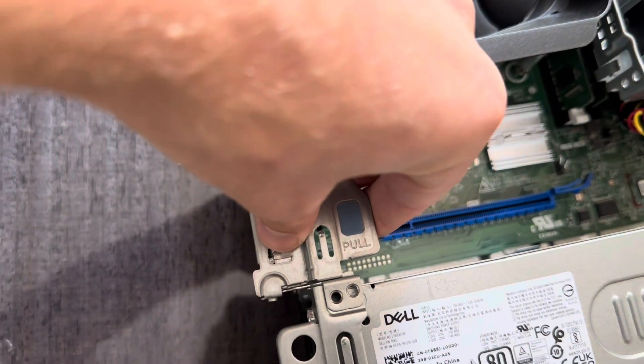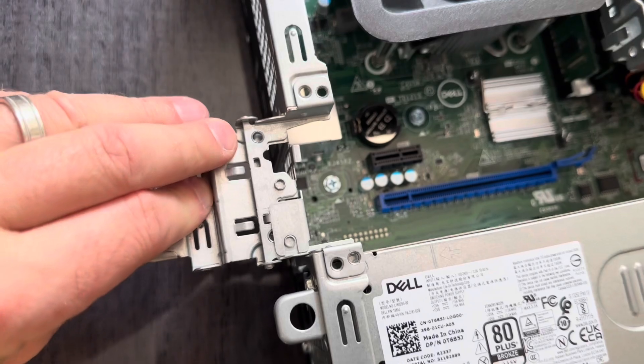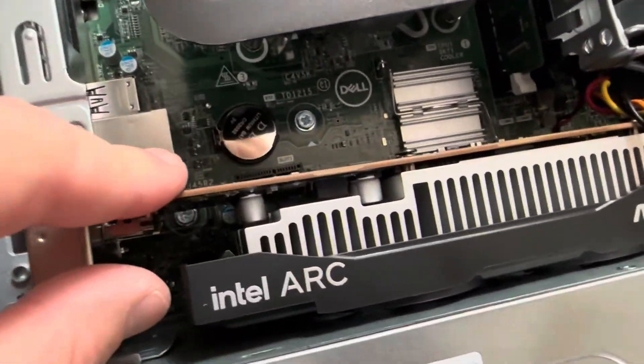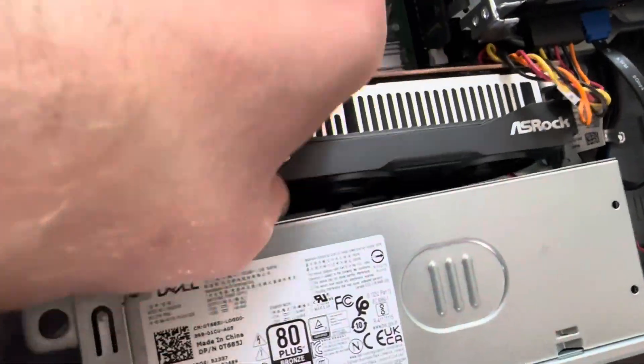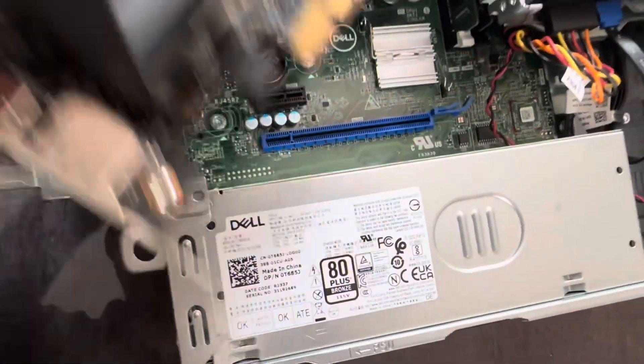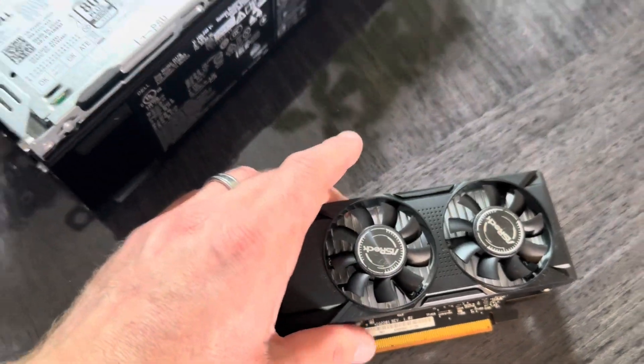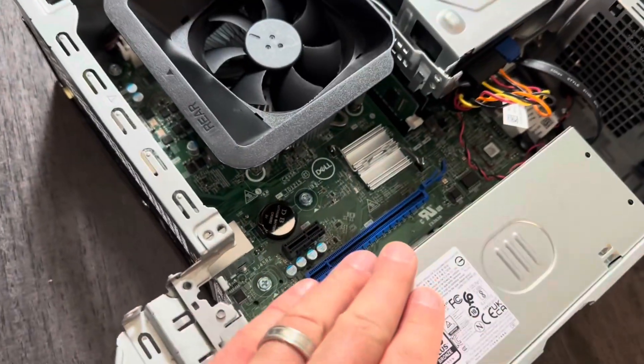Over here it says 'pull,' so that's what we're going to do. The height is good but it's too thick and I cannot fit it in there. It's too thick for this desktop.